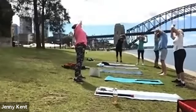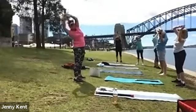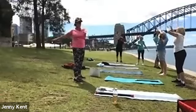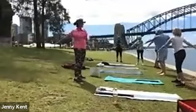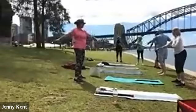Go from side to side and just give your body a little bit of twisting. It's getting warm now, the sun's coming out.